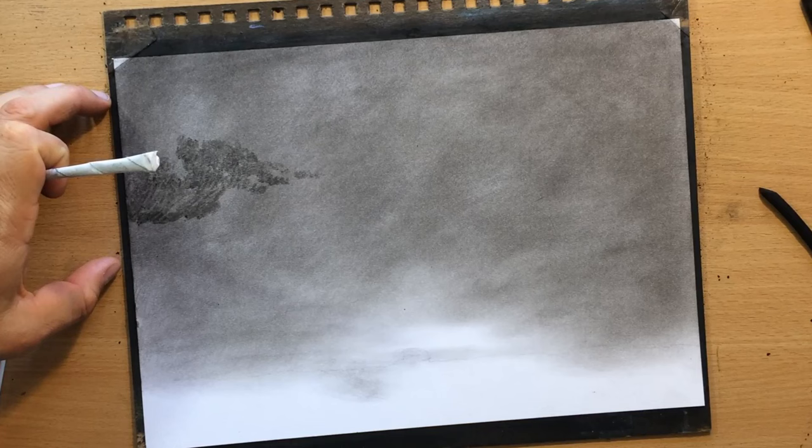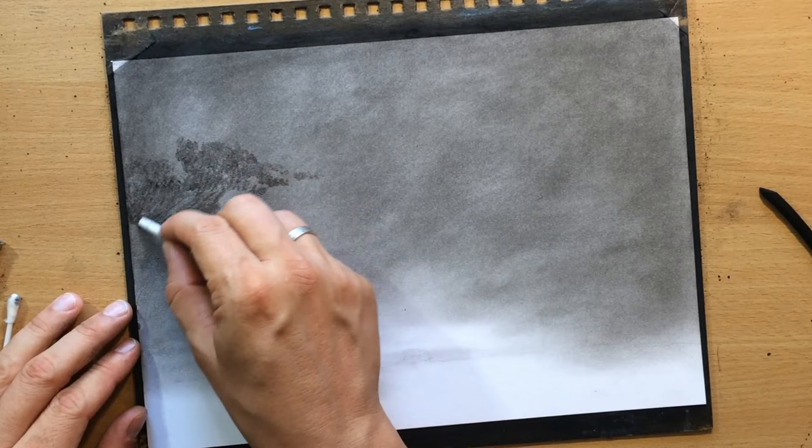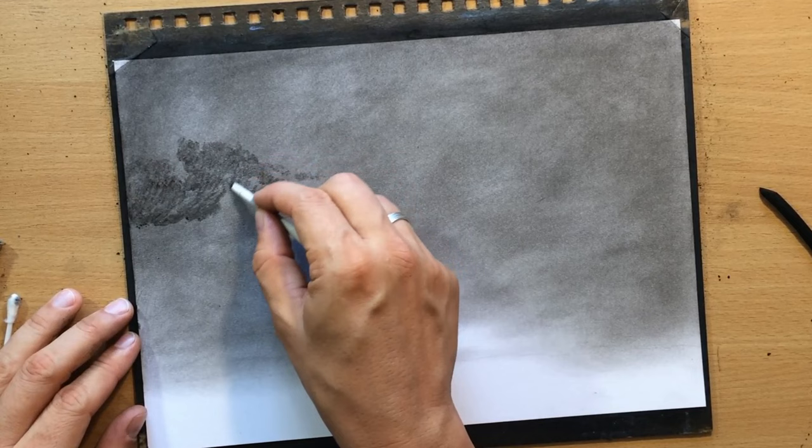However, if I use a soft synthetic brush, you can see that it's lifting up a little bit of charcoal — the soft brush will make it lighter. The tortillon will leave a darker value by pushing the charcoal into the grain of the paper.